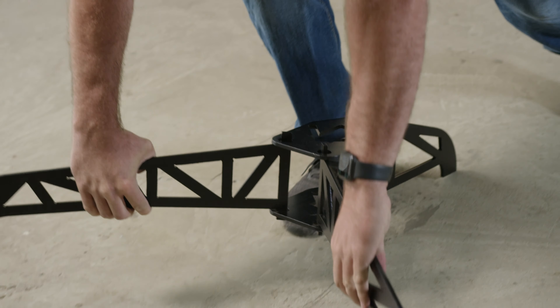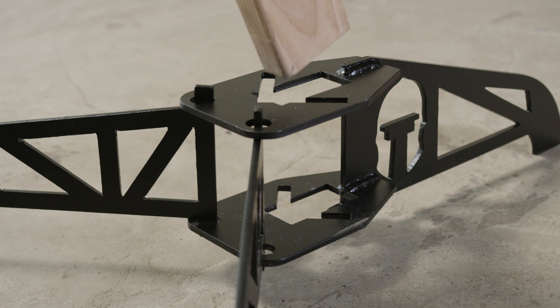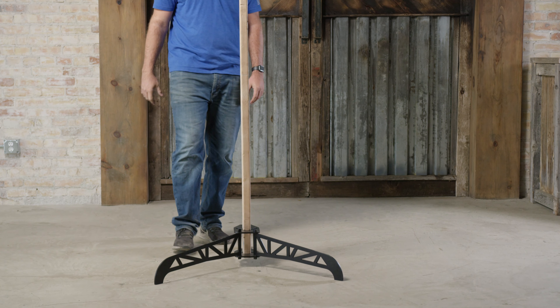First, expand the adjustable base legs forward facing the shooter. Insert a 2x4 vertically into the slot on the base. Ensure the 2x4 fully engages the lowest base bracket.